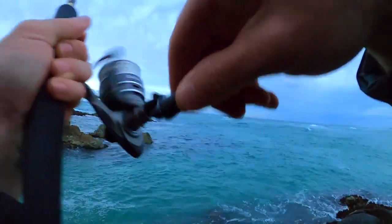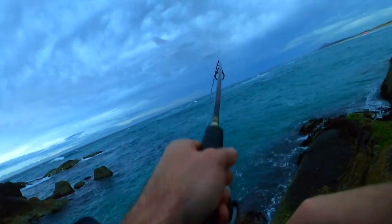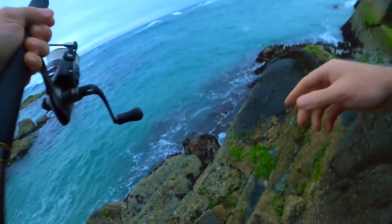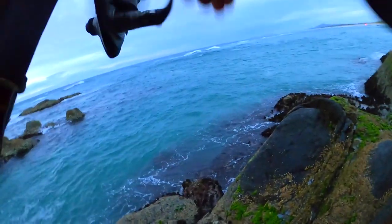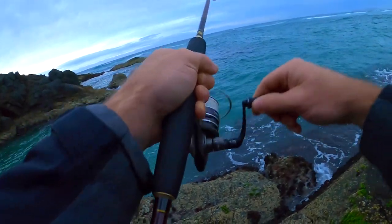Yep yep yep — that's it, tailor! Yes! Woohoo, on the light setup! These fish go really really nice on the light setup. I'll get down here a bit further so I can bring him up. How big is he?